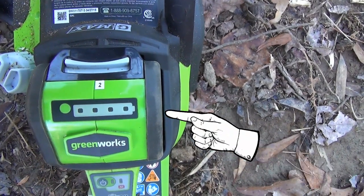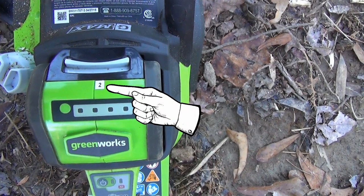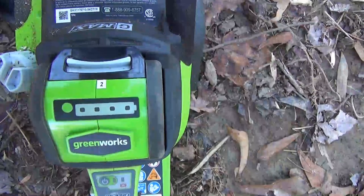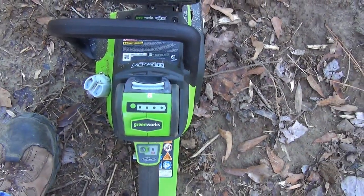Did you notice the battery has a label with the number two on it? That's because I like to keep track of which battery I'm using and I can easily keep track of the performance of each battery. I number all of my cordless tool batteries for this reason. We'll see what more we can get out of it today.